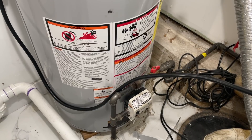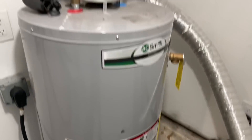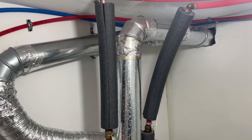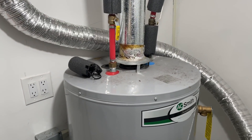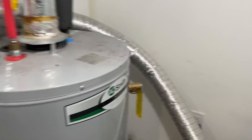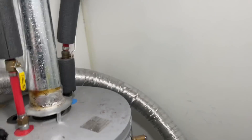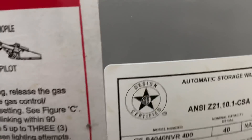Unfortunately I see totally unsafe situations like this on almost a daily basis. So you have this A.O. Smith — looks like a 50-gallon water heater? No, 40-gallon, sorry — 40 gallon.